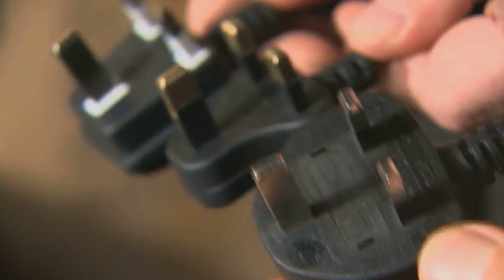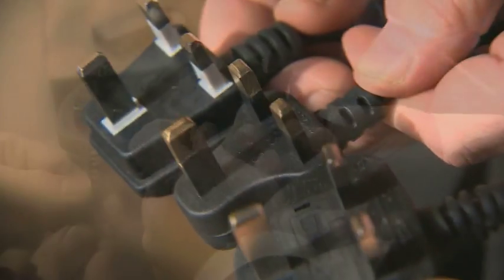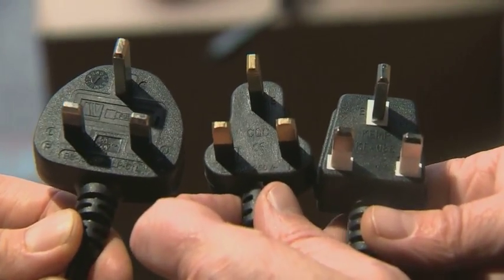If you look at the difference in size and shape, these two particular plugs are much smaller. They don't have a British Standard mark on them and there's no evidence that there's a fuse in them, so it's quite evident when you look at these that they're not going to be a safe product.